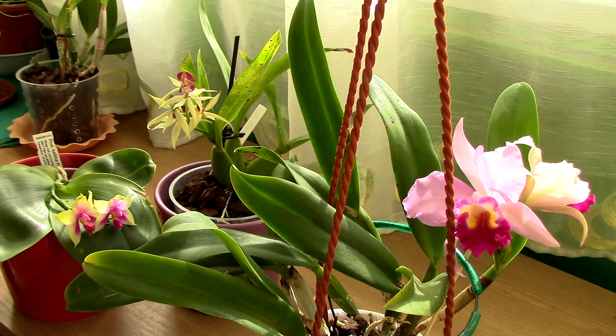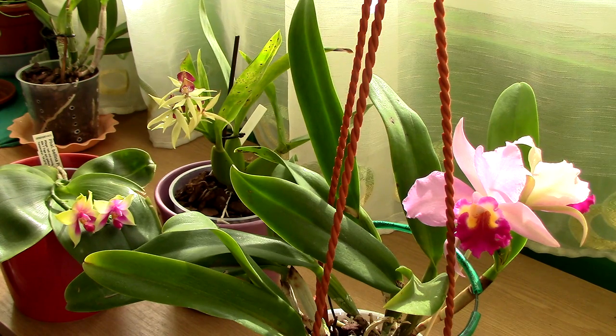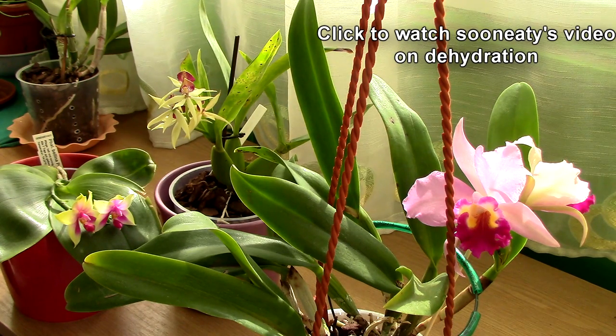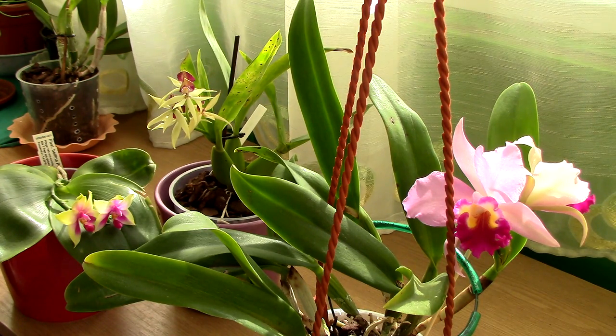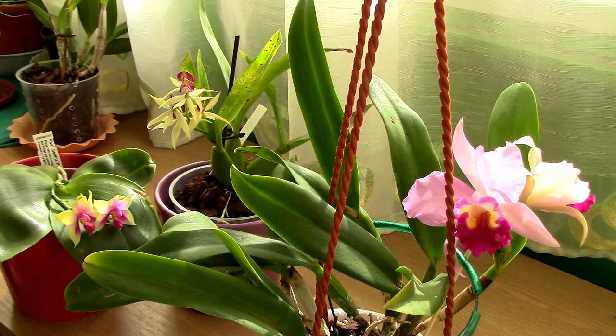Collectors agree with this. If you search on Google, my videos, other people's videos, or forums, you'll see that limp leaves are due to root loss. The cause of root loss may vary — inappropriate media, too much water, or too frequent watering — but the main agreement is root loss. Nowhere does it say that limp leaves are a sign of dormancy for Phalaenopsis orchids.